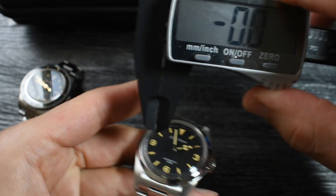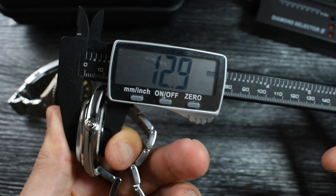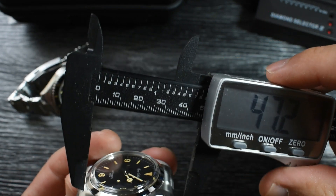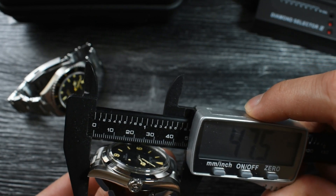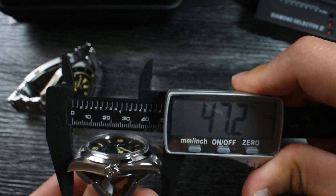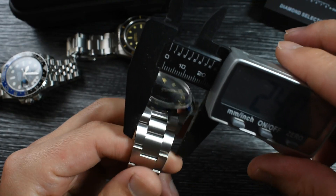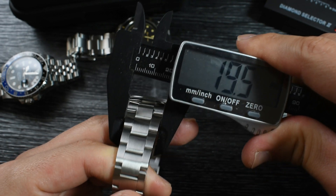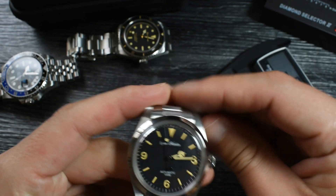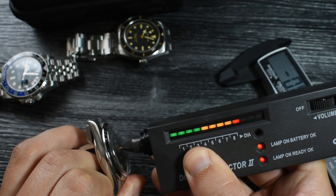Let's go for dimensions. We've got a diameter of 38.8mm, a height of 12.9mm, and a lug-to-lug of 47.2mm. With the female end links, the end-link-to-end-link measurement is exactly 47.2mm as well. The bracelet tapers from 20mm to 16mm — that's a very pronounced taper. And yes, we've got sapphire crystal, of course.